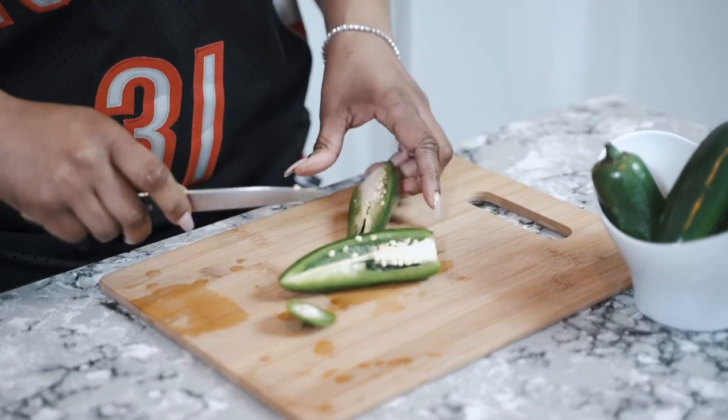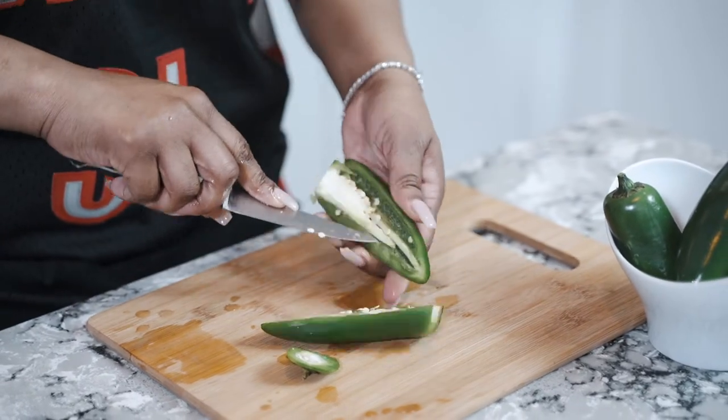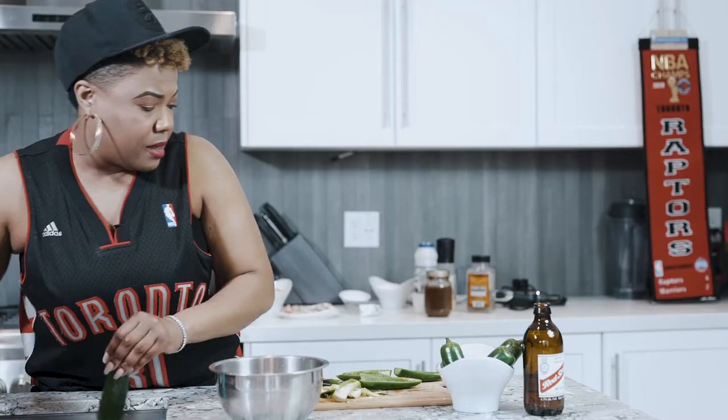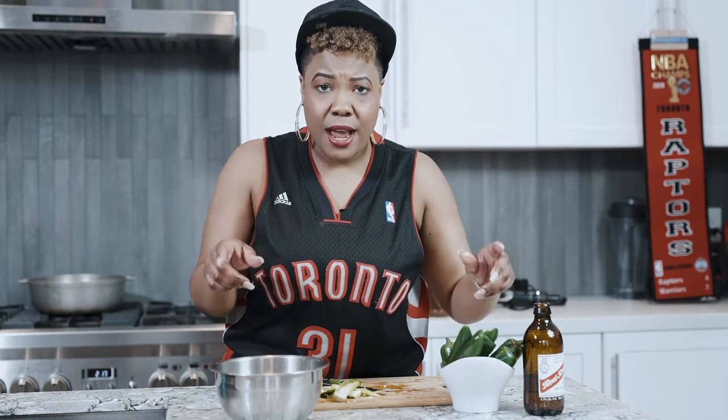Now for the jalapeños — cut off the tip, slice right down the middle, and take out all the seeds and that white membrane inside. Scrape it all out and set them aside.